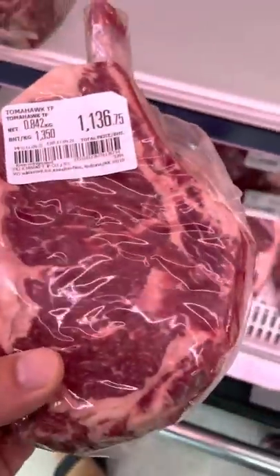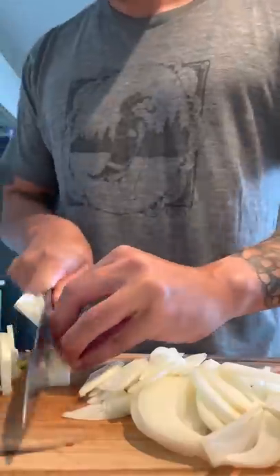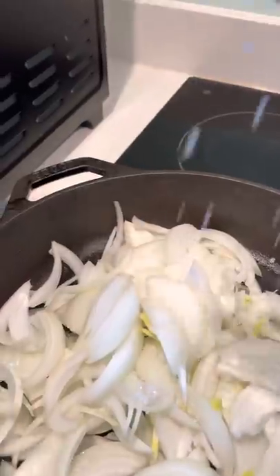Let's reverse sear a fat tomahawk steak with some caramelized onions and garlic. I'm cooking the steak in the oven at a low temperature for about 45 minutes.